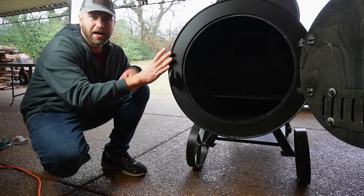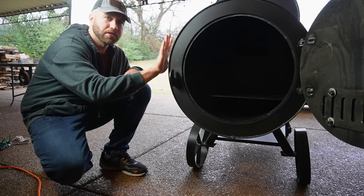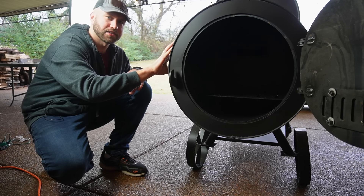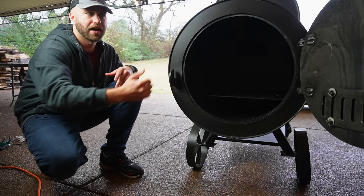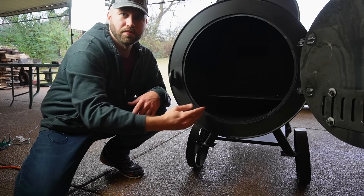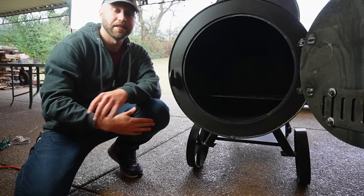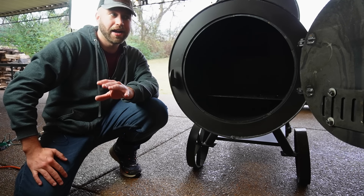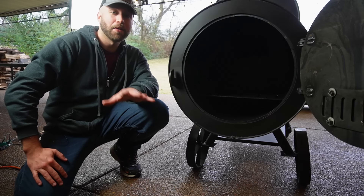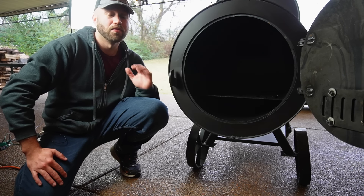The thickness of this firebox is actually two parts. The inner steel is quarter-inch thick. The outer steel is eighth-inch thick, giving you about three-eighths thickness altogether. But there's two inches of mineral wool on the inside — so it's fully insulated. That's a really cool feature, and I have never seen an insulated firebox on a smoker at this price point of $1,899.